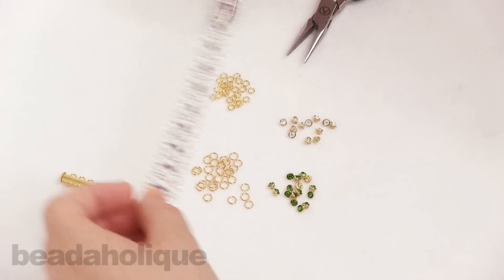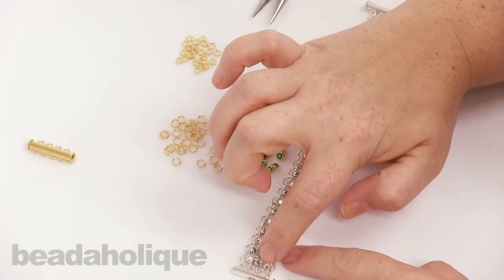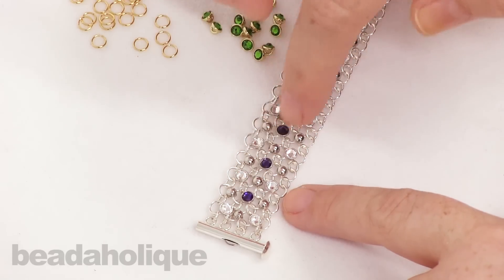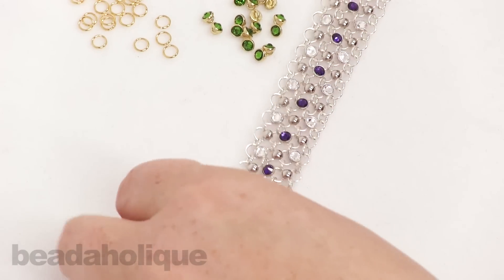With the bracelet, I want to give you a little idea of what I'm going to be doing. There are links here, so you can make those separately and then link them together, or you can work as you go. I'm going to show you what that looks like.